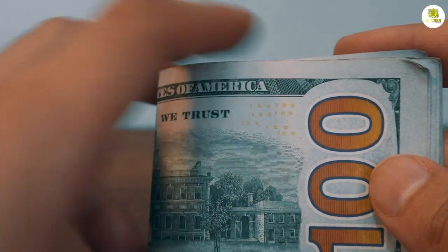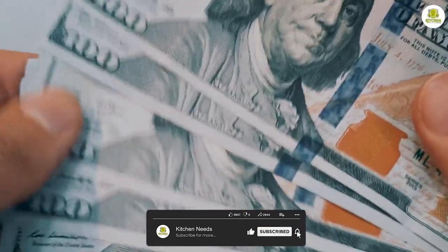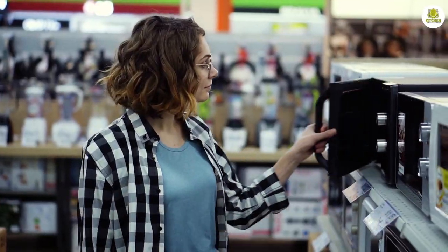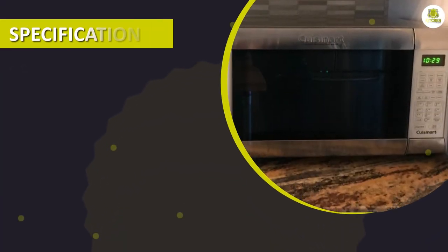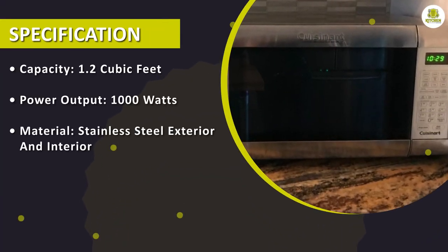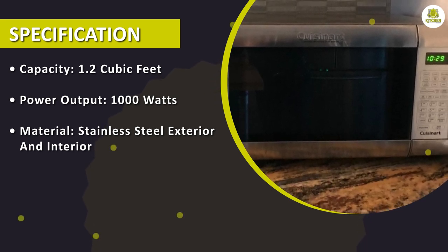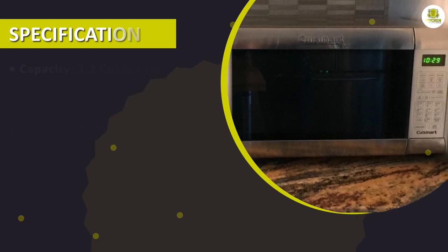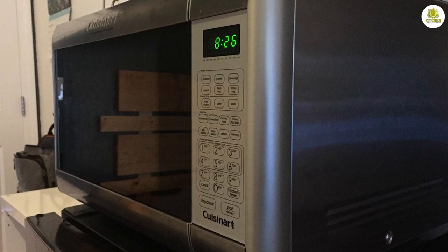The Cuisinart CM W200 is priced at around $250, which is a bit higher than some other microwave ovens on the market. However, considering its versatility and performance, we believe it is a fair price to pay for an appliance that can replace multiple kitchen appliances. Overall, the Cuisinart CM W200 convection microwave oven with grill is a versatile and high-performing appliance that is perfect for households that want to save space in their kitchens. Hope this video helped you out. Thanks for watching till the end.